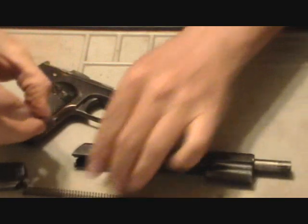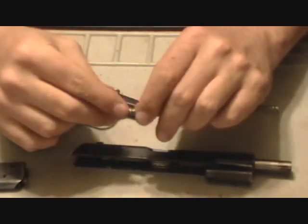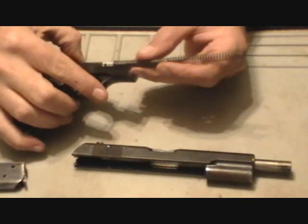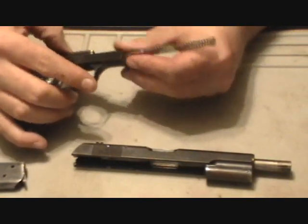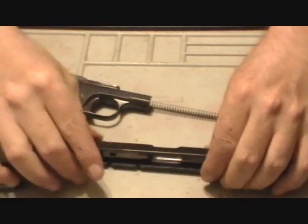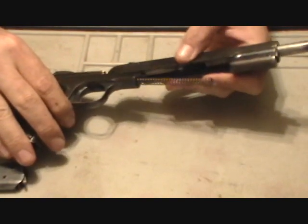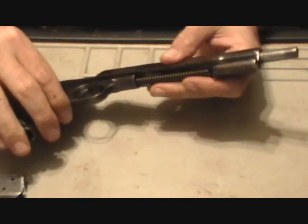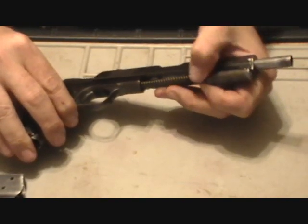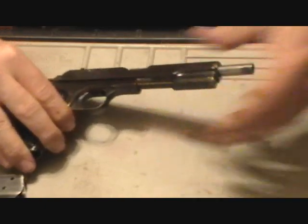Next step, take your guide rod and your spring. The mushroom head of the guide rod is to the rear. Insert these into the frame of the gun — there's a little cutout down in there for them. Next take the slide, start it onto the slide rails and then use your finger to align the spring.